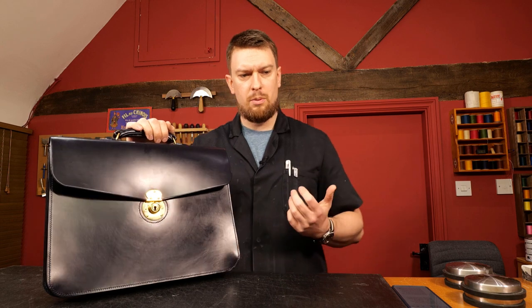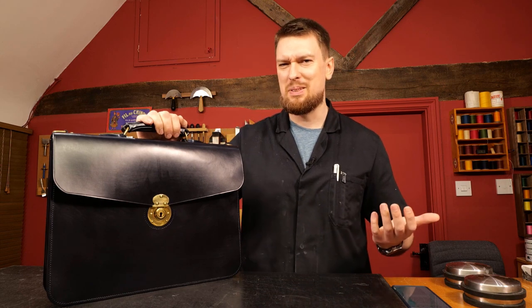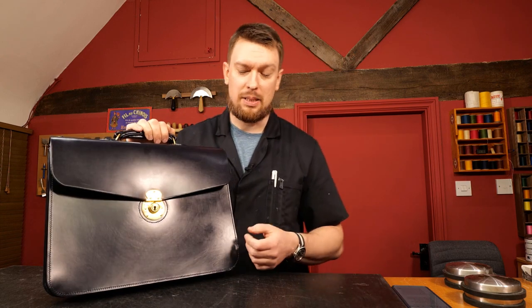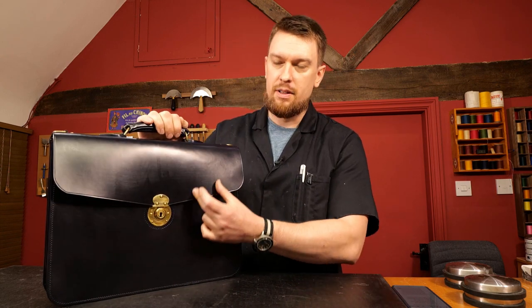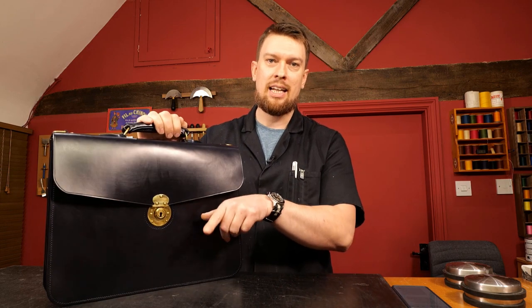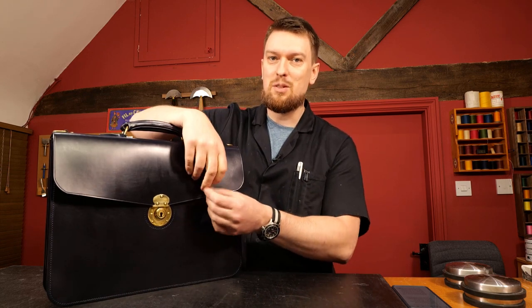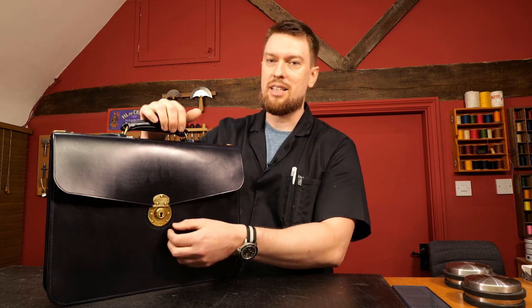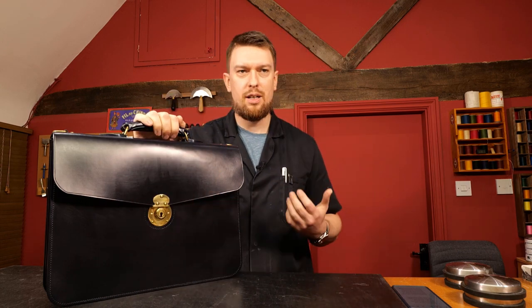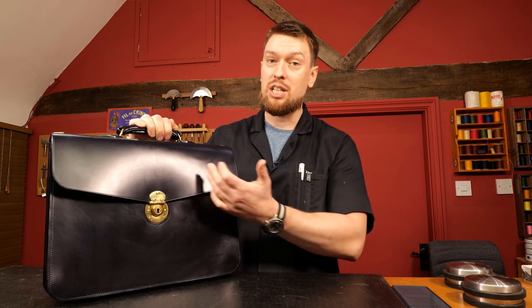I do remember when I was at school I had a briefcase - not similar to this, a lot cheaper - but it had a central lock and strap closures with a buckle, and I can't say I ever used them. They were always dangling around and it was a pain to sit down, undo the buckle on one side, undo the buckle on the other side, open it, and then when you leave, lock it back up and do the buckles back. It was a procedure every single time and it got boring very quickly.